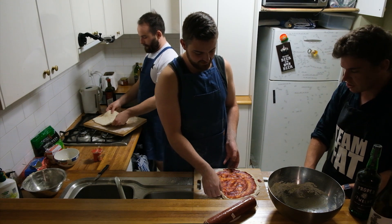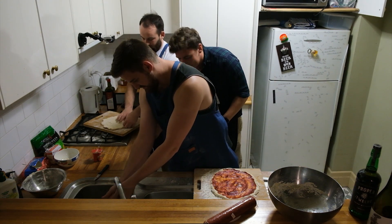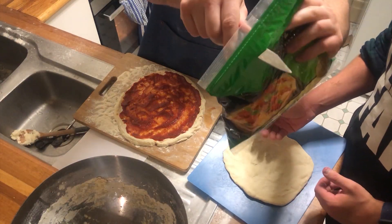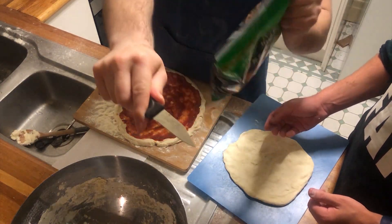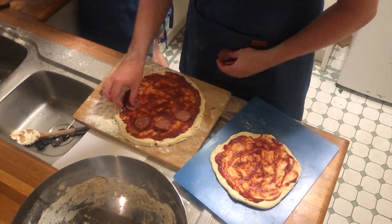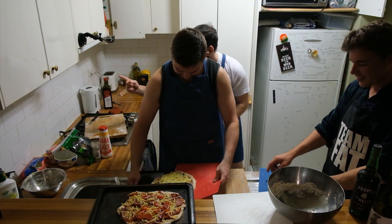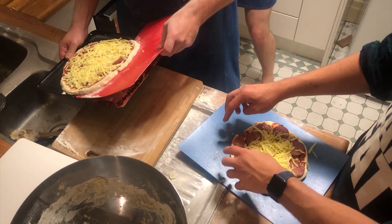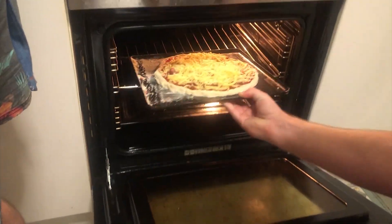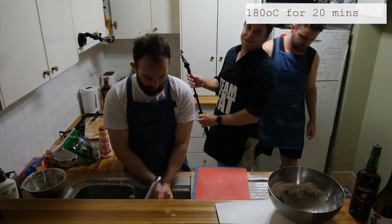I think you do meat and cheese over top. Put the oven on for 180 and we'll cook it for about 20 minutes. Just like they do in the restaurant — put it in, that's my motto. Now we wait 20 minutes.